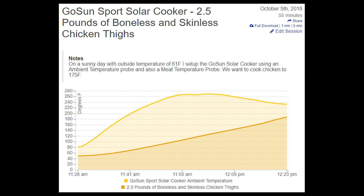Please note, I lost track of time and was supposed to pull the chicken at 175 degrees Fahrenheit, so cooking time would have been eight minutes shorter.